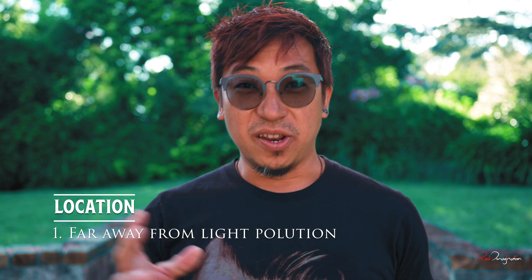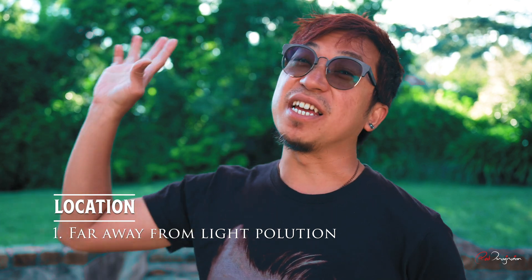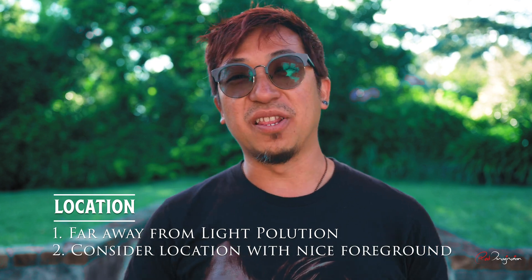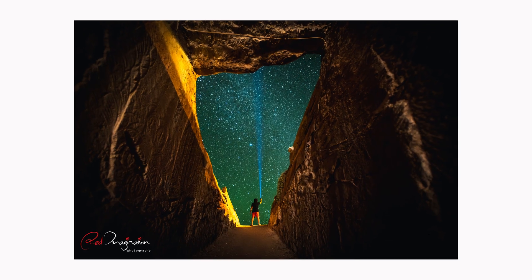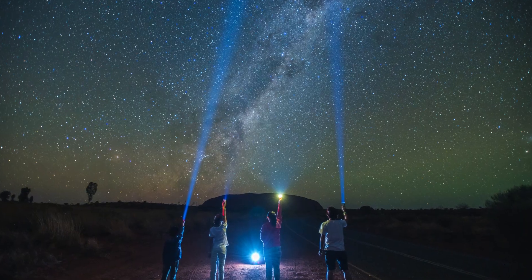When you go somewhere nice, quiet and dark, instead of just shooting the night sky with nothing in the foreground, consider going somewhere with a nice foreground. That can be somewhere with a nice rock formation, a building that is dark, or anything that's interesting to you.